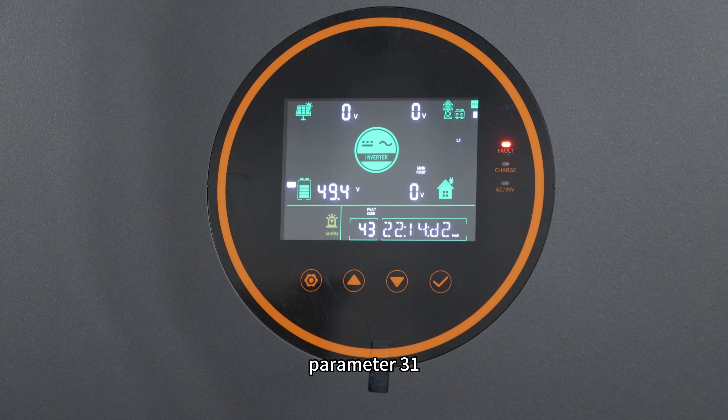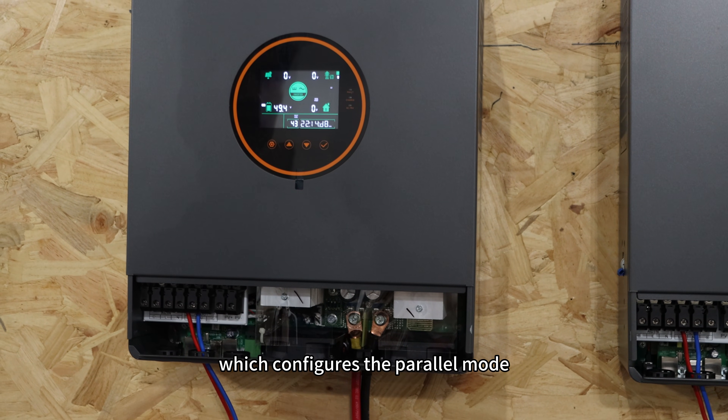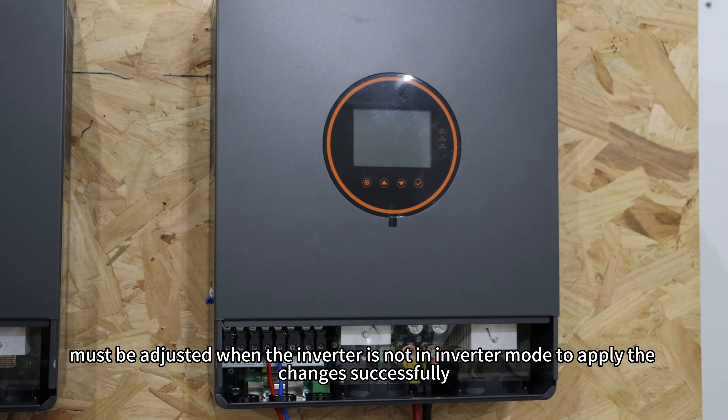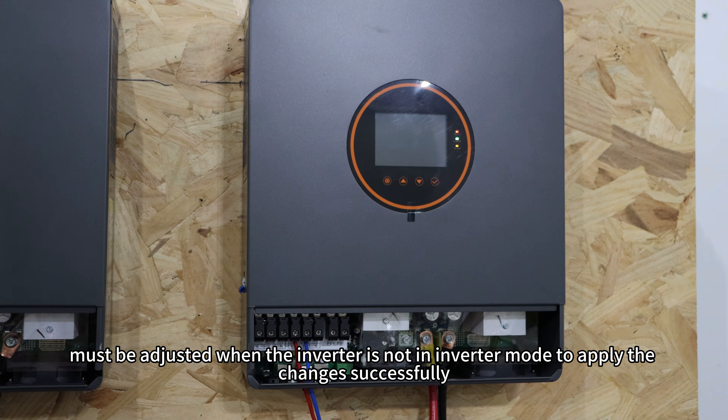Additionally, Parameter 31, which configures the power mode, must be adjusted when the inverter is not in inverter mode in order to apply the changes successfully.